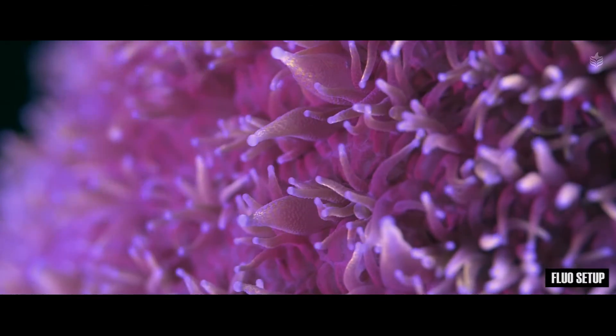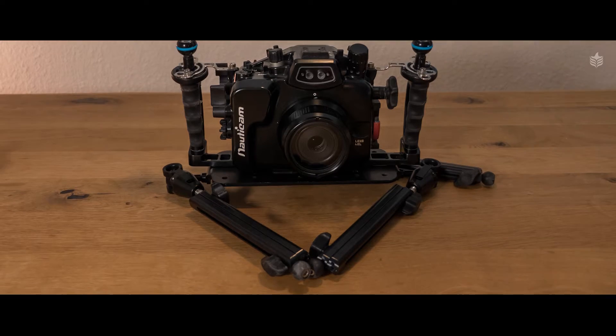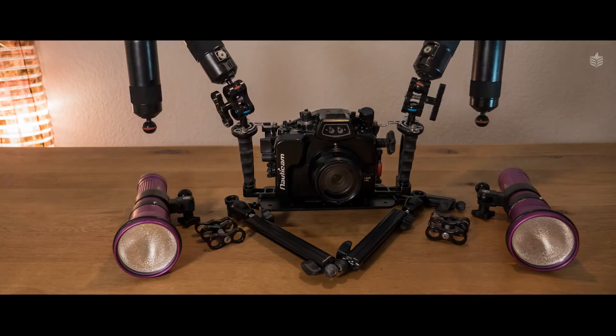If you have the option, I would always recommend two lights for more creative flexibility and more light power. We use the two Kelden 8M with the blue module. The great thing about that setup is that if you already have those lights, you don't need to get a whole new set — you just need to get the blue modules, exchange them with the white ones, and you're ready to go.